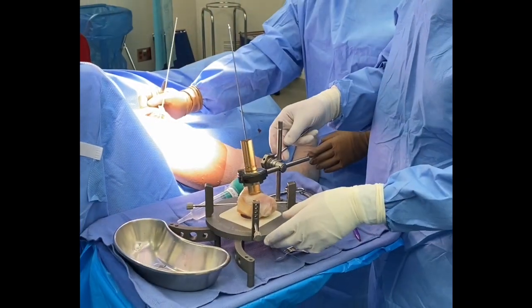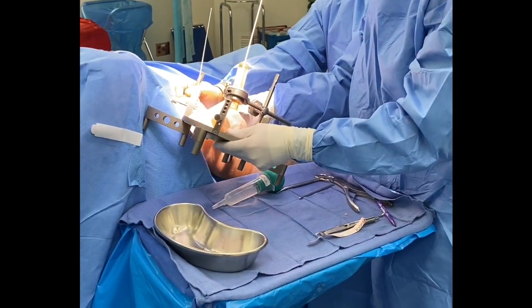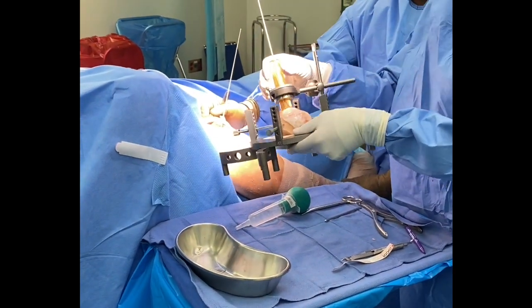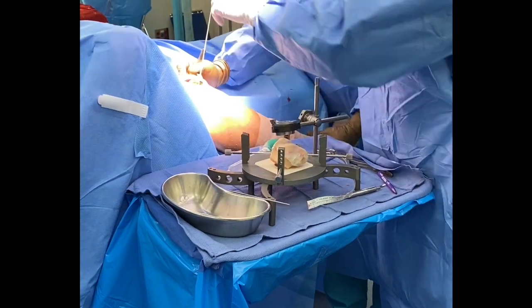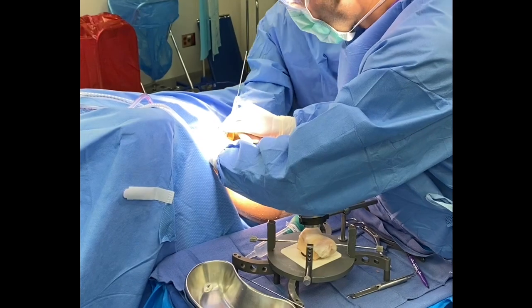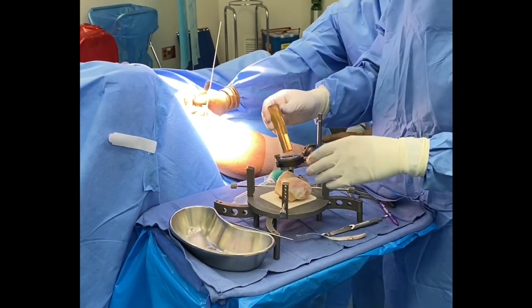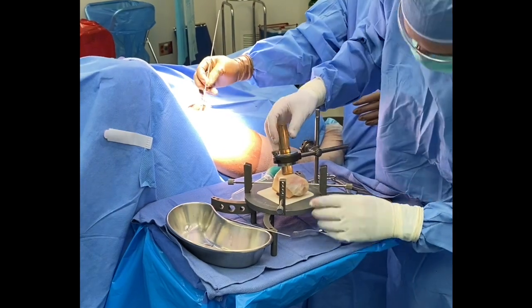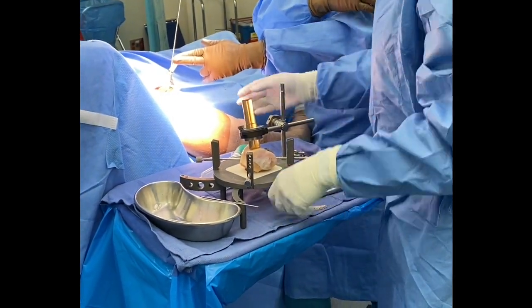Tightening is performed. With trochlear defects, I generally line them up similar to the patient's need for orientation, as there are four different points of fixation we need to worry about, and the three-dimensional nature is much more complex than with femoral defects. Once I have the appropriate orientation, I again check the plug orientation on the donor site.